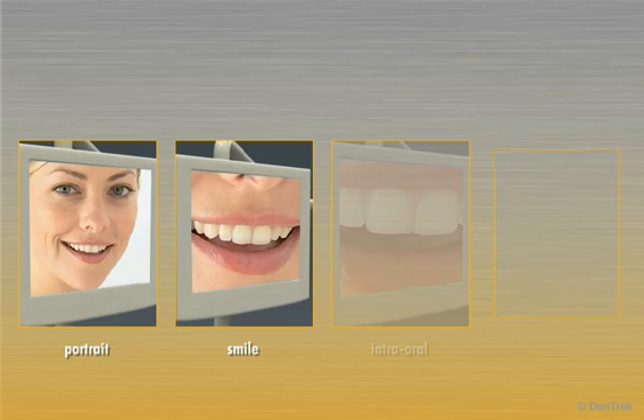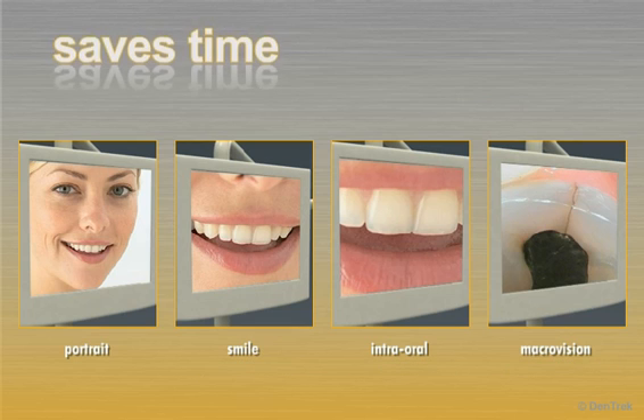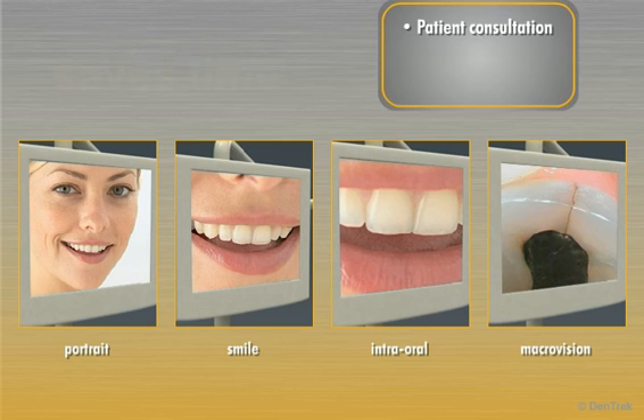With one simple click, you can easily switch between four preset focal depths: portrait, smile, intraoral, and macrovision. This saves time and aids in patient consultation, treatment, and follow-up.